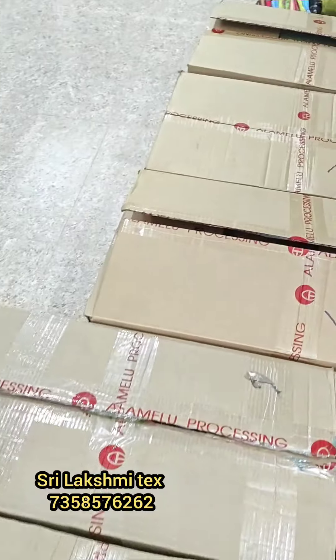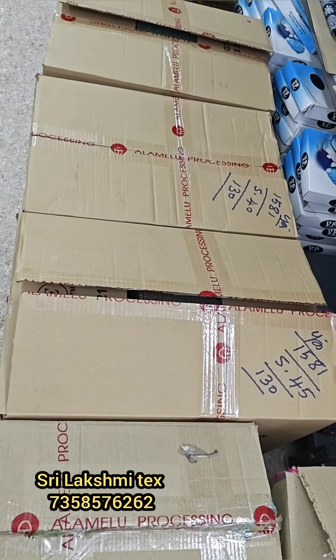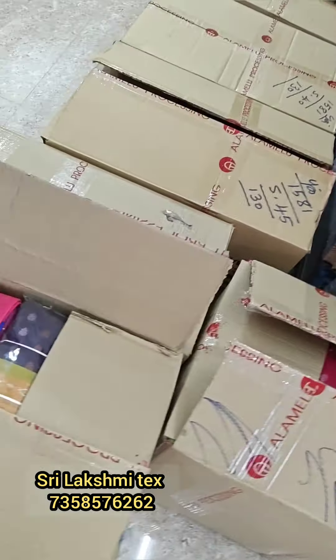Hi friends, welcome to Stelux Pitex! We'll start the unboxing video!